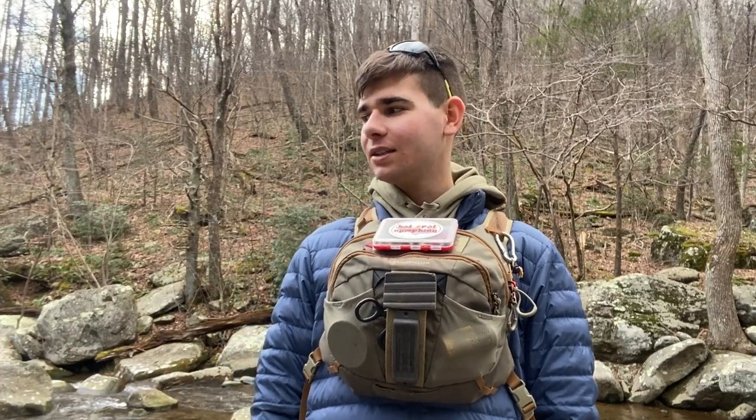Hi, this is Justin from Hotspot Nymphing and today I'm out on a nice little brook trout stream exploring with a little dry dropper.